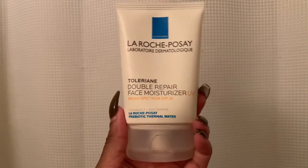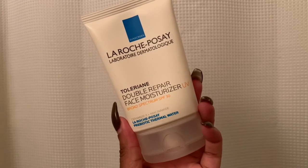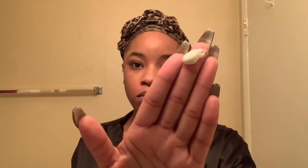Now we are going to be taking our sunscreen and we are going to apply this to our face so that our dark marks do not get darker than what they are.